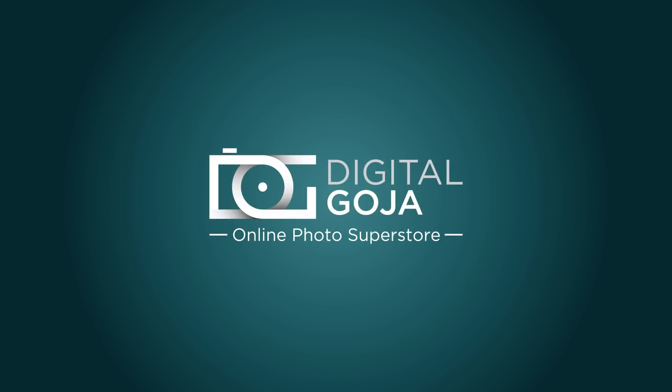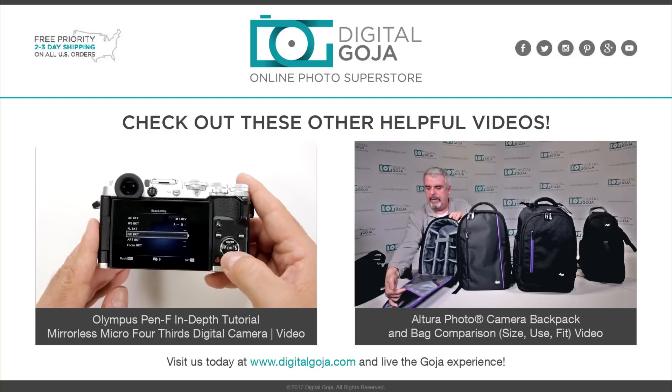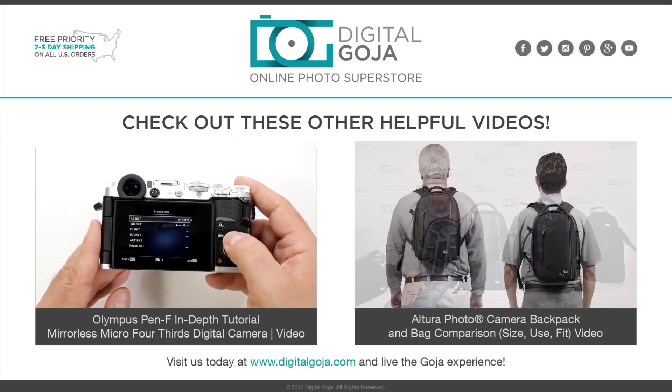I hope I answered your question about the Olympus Pen F, and if I didn't, leave them in the comments section below. Happy shooting!